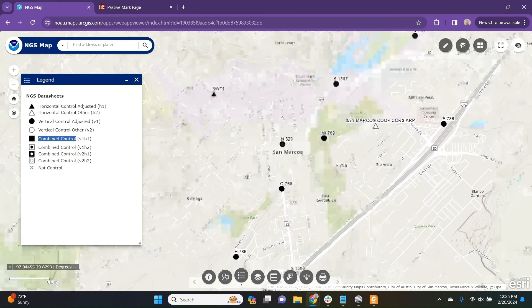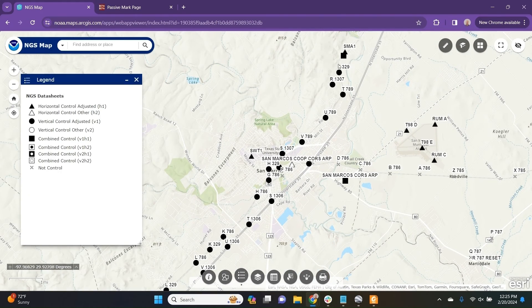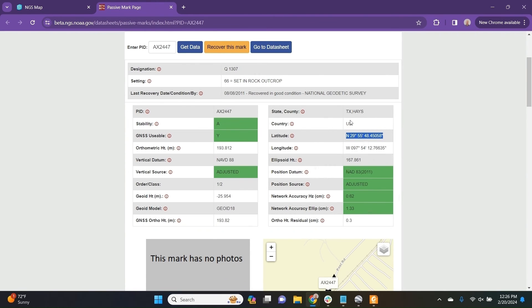If we look at San Marcos right here — the home of the Bad Elf Texas office — we don't see one. So let's zoom out a bit, and on the northeast side of the screen we can see this black square. Zooming in gives us a popup with information about the mark. Clicking on the beta passive mark page, you get information about its known latitude, longitude, as well as orthometric height in meters. We can see that the position datum is NAD83 2011 and the vertical datum is NAVD88.